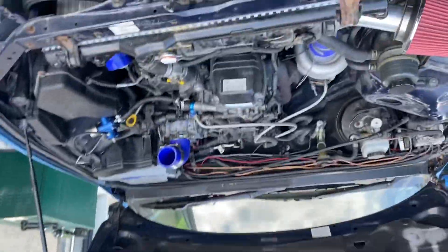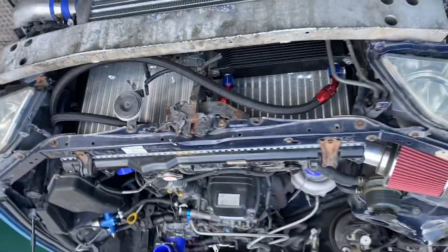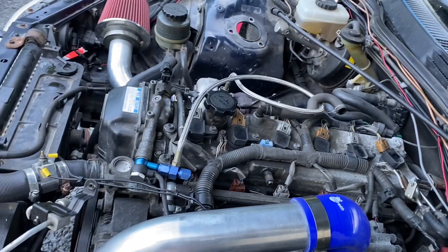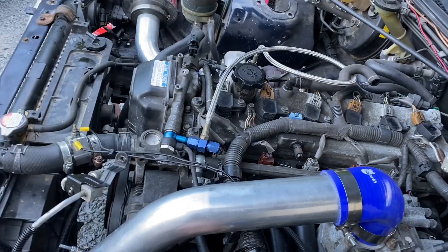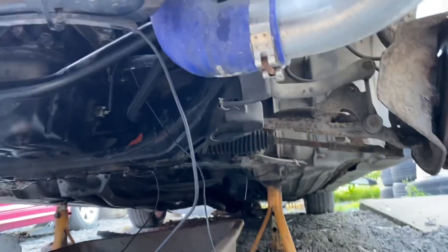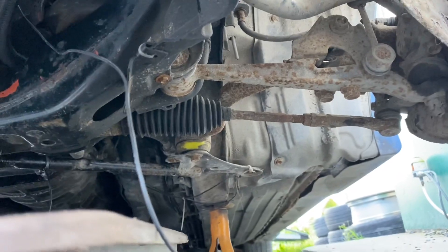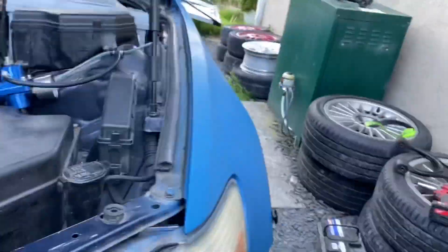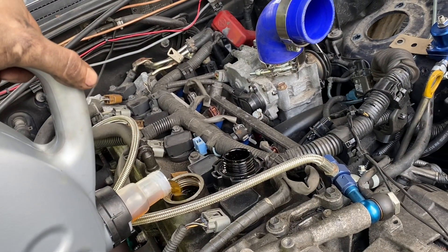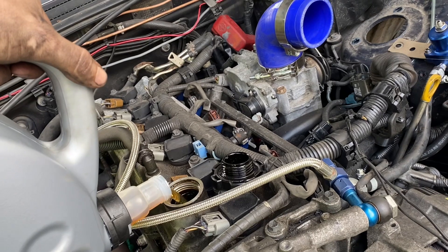Send it! I can feel it — oh my god! I think I need to change the oil again straight away, probably because of all the stuff in the lines.